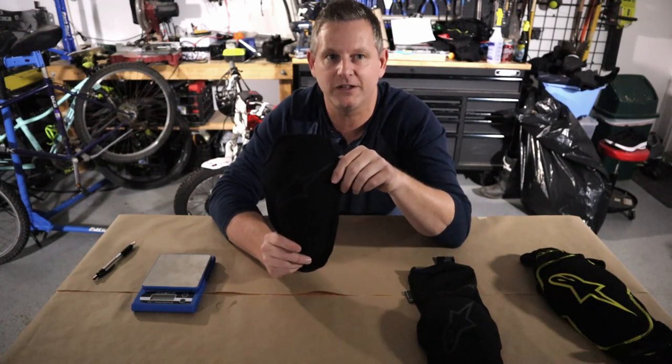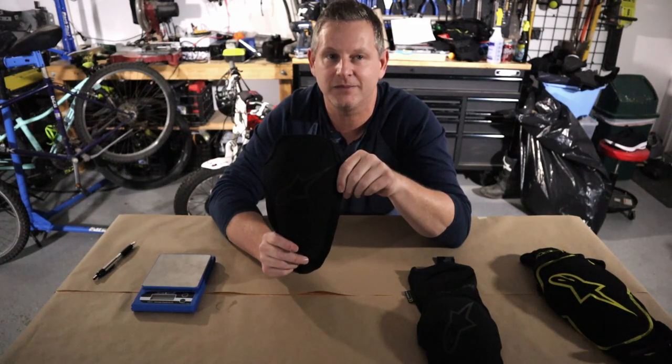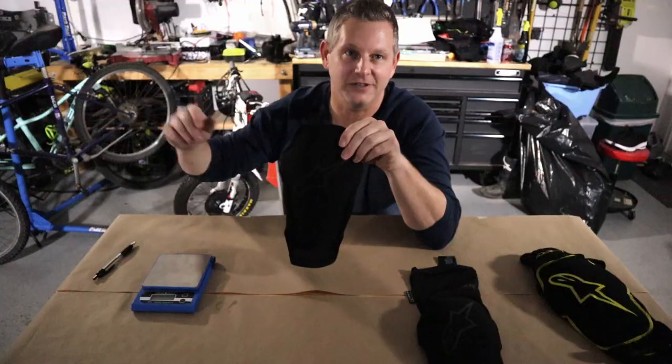That'll do it for this video. Hope you enjoyed the content — if you did, like, share, and subscribe, and make sure you have post notifications enabled. Until next time: skill up, ride up, and just have fun.